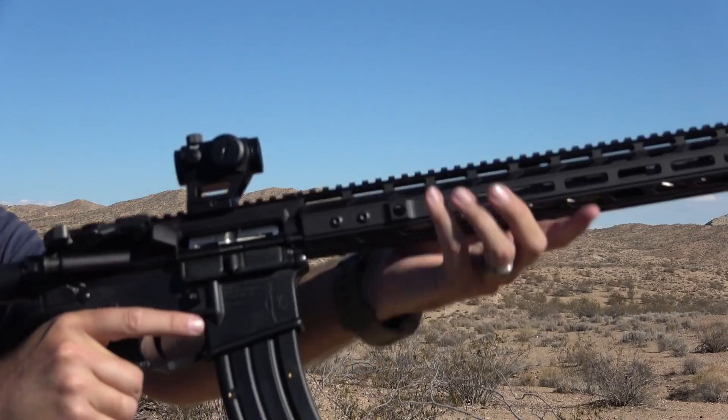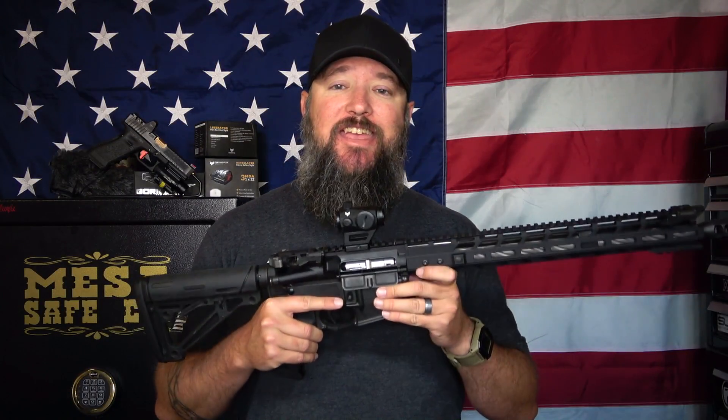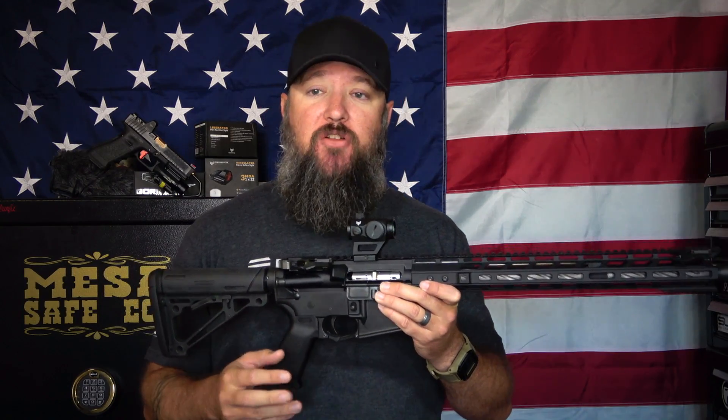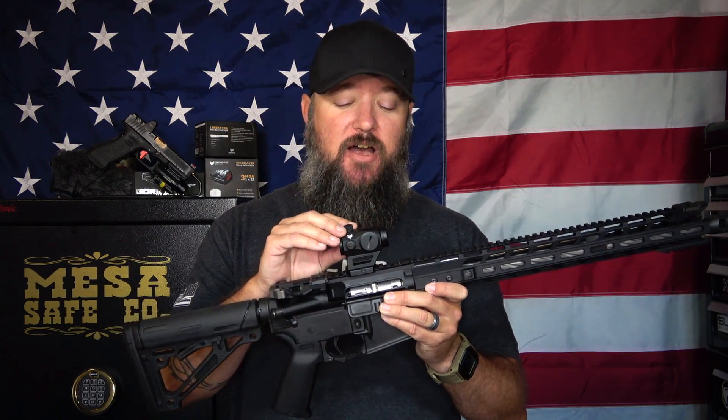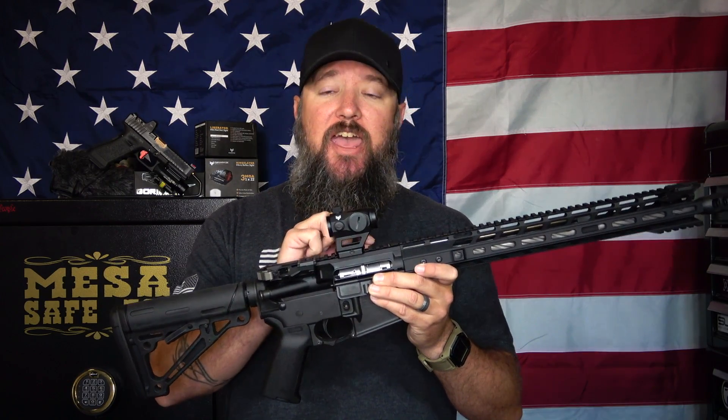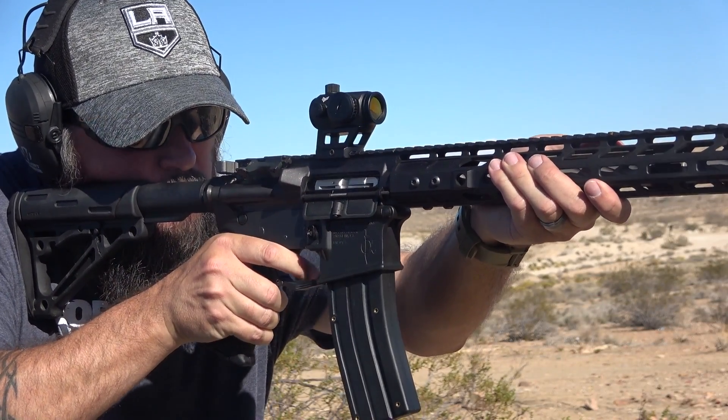It comes with two mounts: a one-third lower co-witness mount and a low-rise mount. The one-third lower co-witness comes pre-installed on the optic, and it's almost like a cantilever mount, giving it a swept forward position. It's also skeletonized, so it's a very lightweight mount.